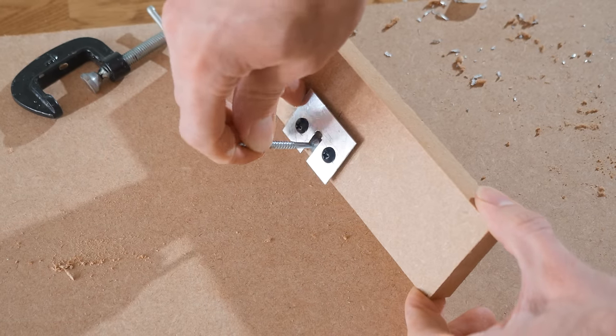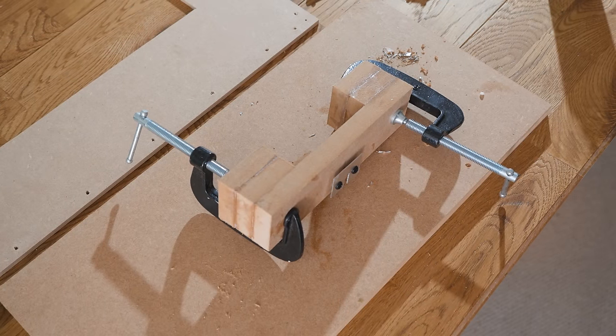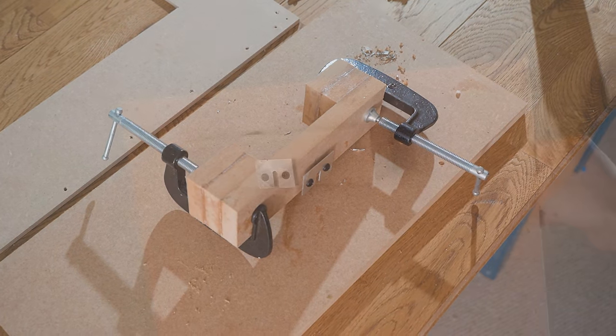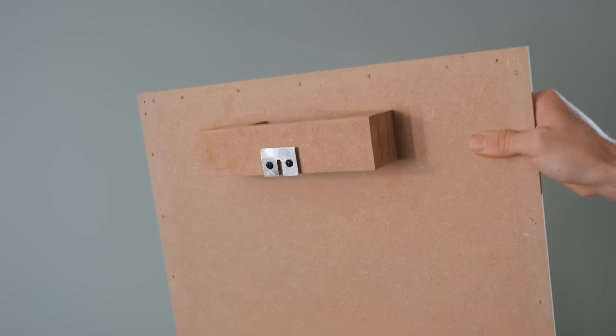This is how it will later be mounted onto the wall. I then glued this larger block to some smaller ones, so that there will be sufficient room for the rest of the components when the final mirror gets mounted onto the wall, and then screwed it to the back panel.